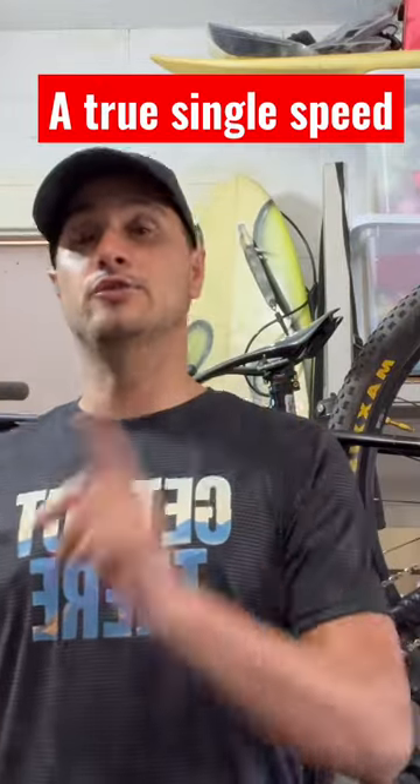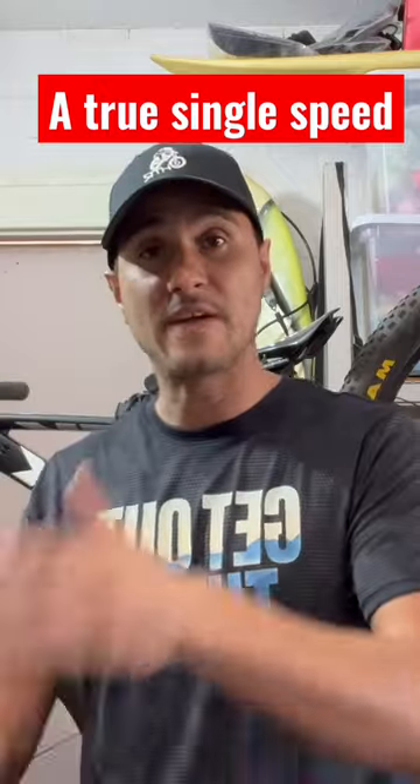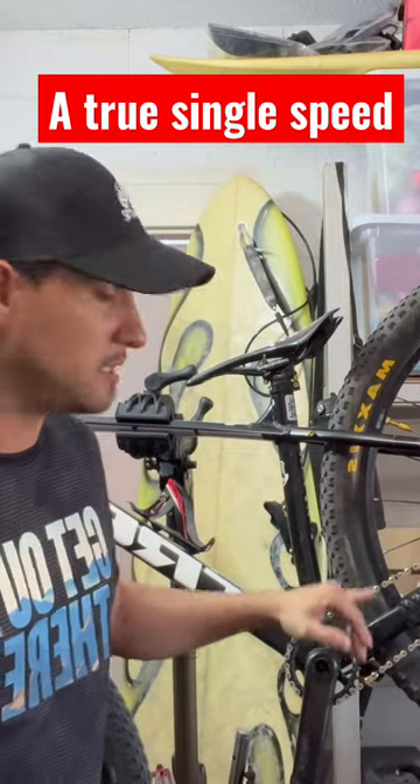If you have a Trek Marlin from 2021, 2022, or even 2023 — it can be a 5, 6, 7, or 8 — all of this is going to apply to you because the chain stay is 43.8 long.